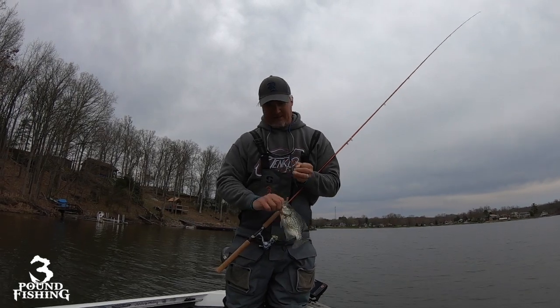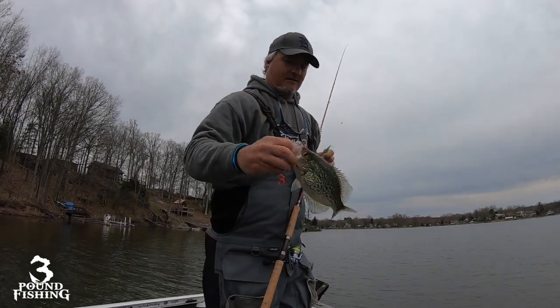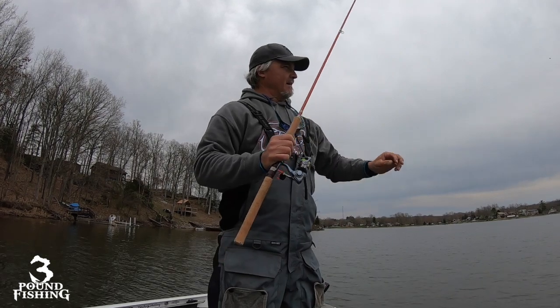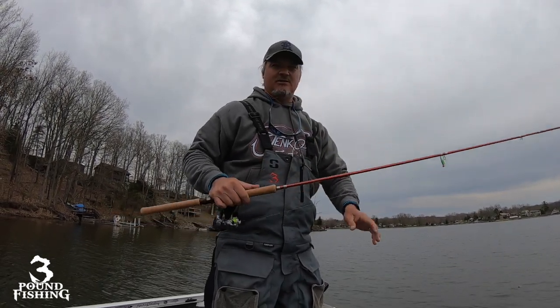That worked — not as fast as I would like it to, but that fish has got eggs. Bam! Don't forget the guide service — April and May, come hang out, get in the boat. It's no joke catching big-time fish during the spawn.